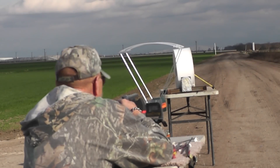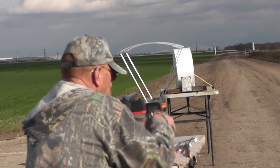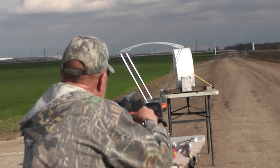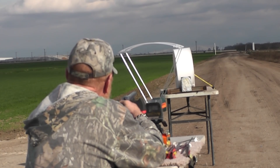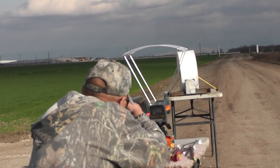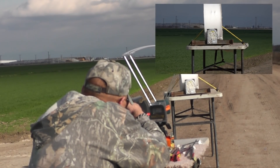We're going to try one of those airsoft aluminum BBs again. We're going to run 11 grains of E3 just to see if we can break 5,000 feet per second. Hopefully the chrono is going to behave. I'm ready — here we go.